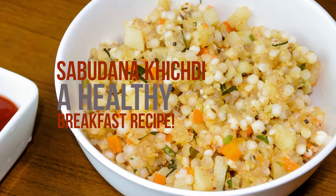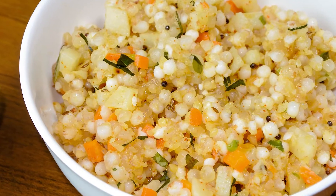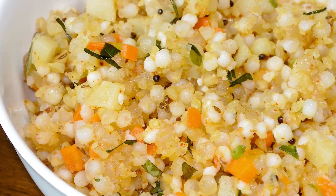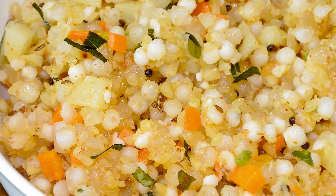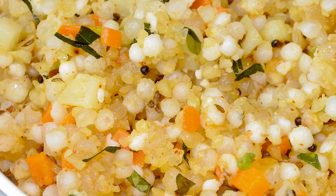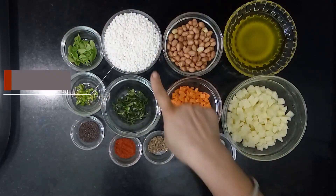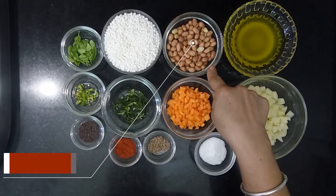Hello friends, once again welcome to your Healthy Home Food. Today we will make sabudana khichdi. It is one of my favorite breakfast recipes. You can also relish it during fasting.